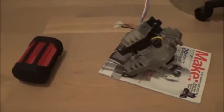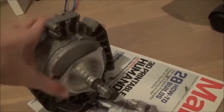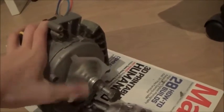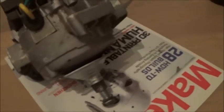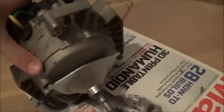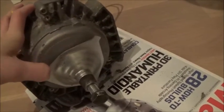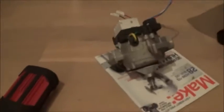Hey guys, welcome back to the channel. Today I'll take a look at this lawnmower motor from a Bosch lawnmower — I think it's like two or three years old, got it from my parents. The lawnmower didn't work, so I split it apart and took the motor out. The motor works fine, spinning at 1700 RPMs, and it's about one horsepower.